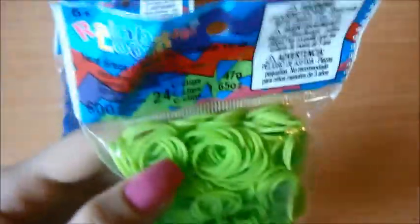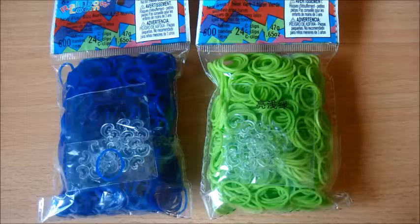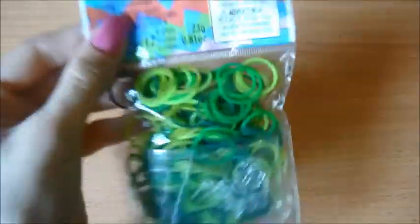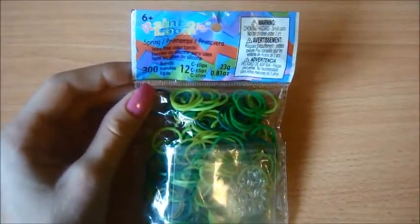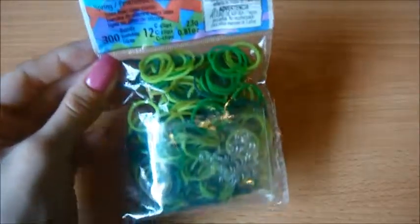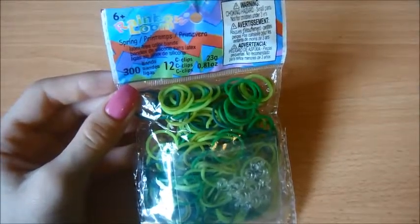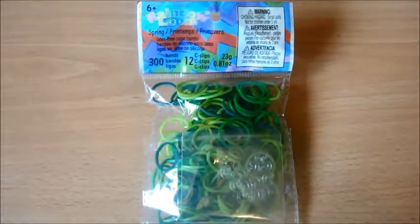Next up we have neon green — here it is — and it's a good thing that I have a good enough supply of green because I do use it quite a lot. I almost forgot this pack of spring bands right here. You can see all those greens all mixed in together. I'm really excited to just use these for like flower charms and all that stuff — seeing all those shades of green, they'd really go good with colors, so I can't wait to see what I could pair.